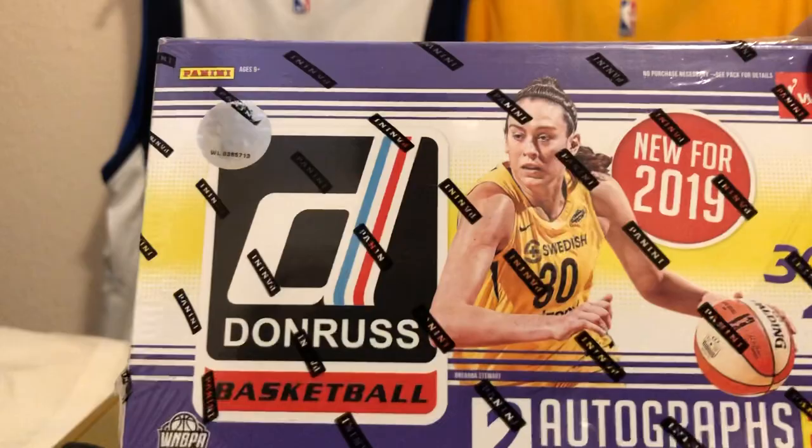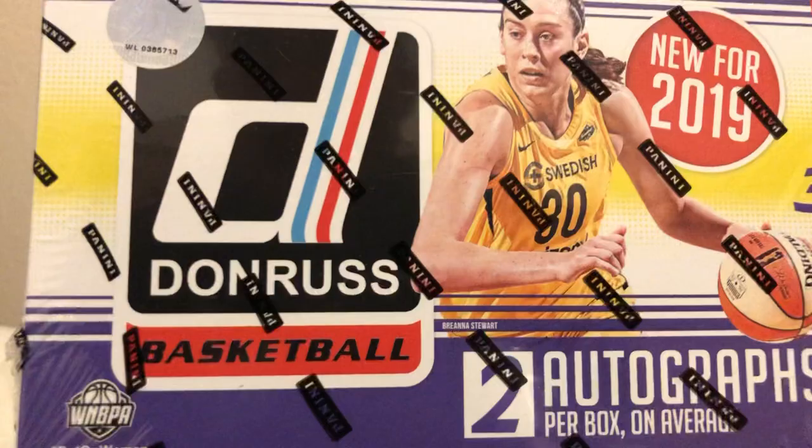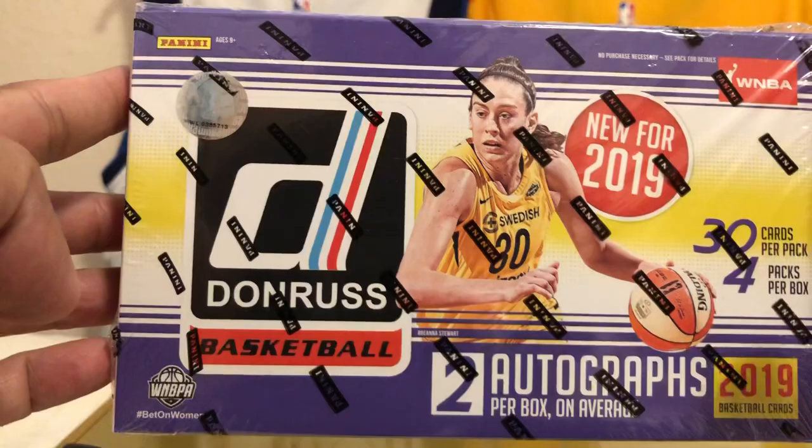The chase right now is Jackie Jones. Of course, there's also veterans like Lisa Leslie and Elena Del Donne, among others. The reason I got this is because my daughter's gotten into basketball, and I'm going to keep everything in this for her collection to show her that women can do everything — especially kill it in basketball.